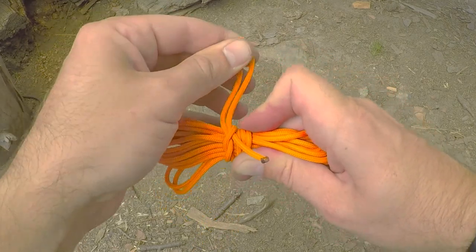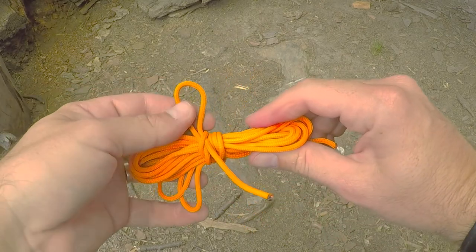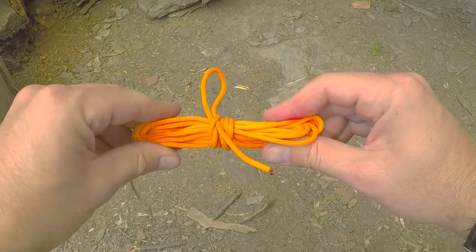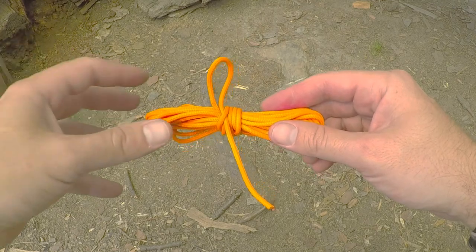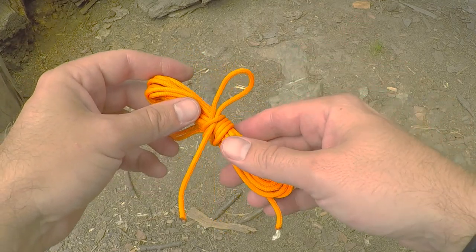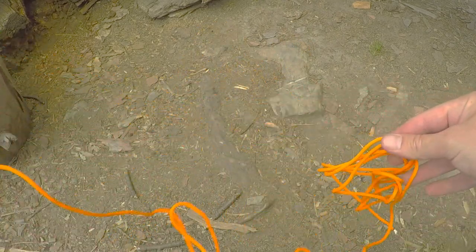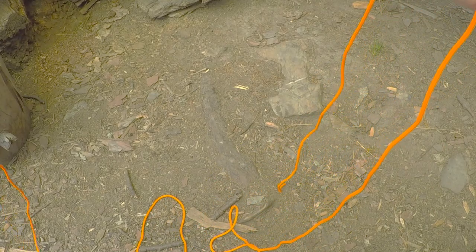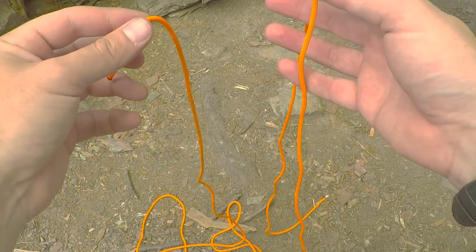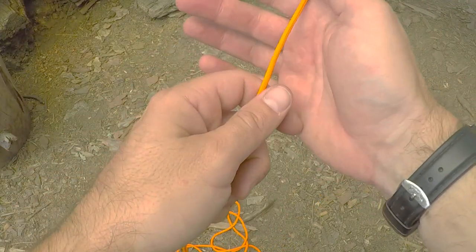Pull the quick release through and cinch it up nice and tight. Pretty basic, but it really makes it easy to grab a piece of rope and get to it quickly. You grab this out of your bag, pull the quick release, and there you go — a piece of rope that isn't a big bird's nest.